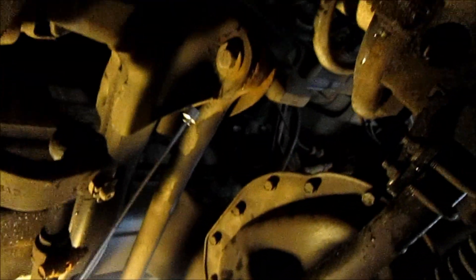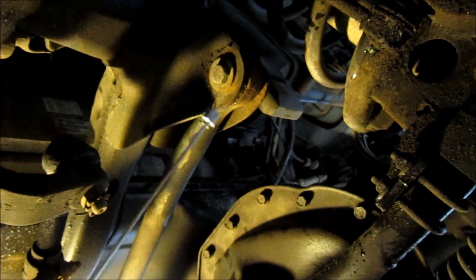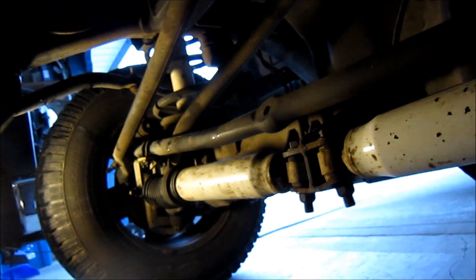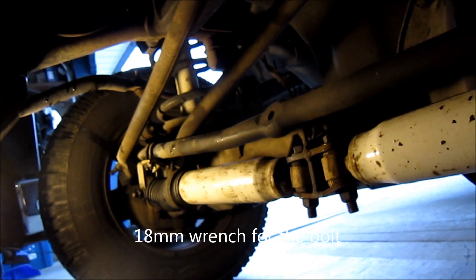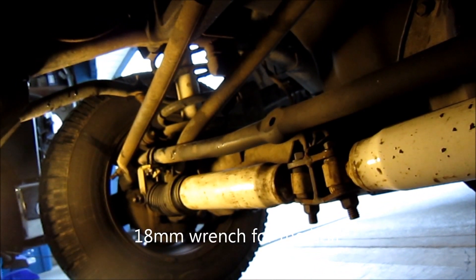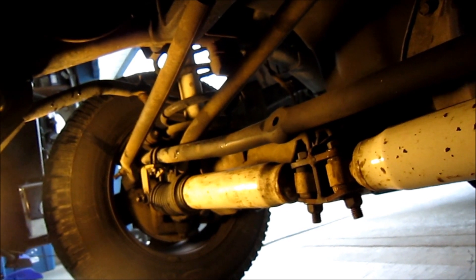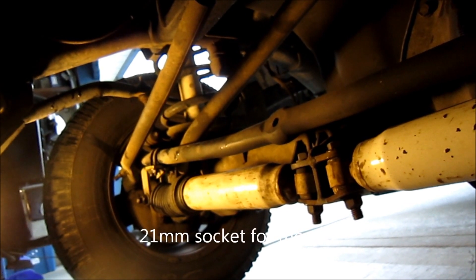We have a bolt and nut assembly up here at the frame and another one down here at the axle. Tools required: an 18mm socket or wrench for the head of the bolt, and a 21mm socket for the nut.